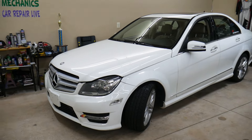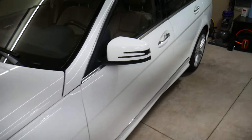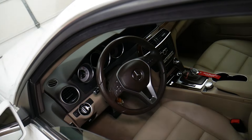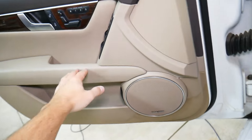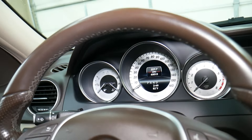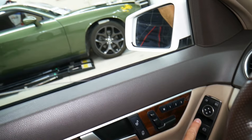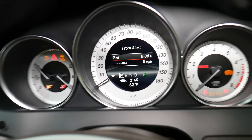Let's explain how to reset the service light on Mercedes E-Class, C-Class, and GLK. You'll need to get in your Mercedes, close your door all the way, and make sure it's fully closed. I'm going to turn the ignition on and roll the window down so the camera person can show everything clearly. You can see 'Service A is exceeded' on the dash.